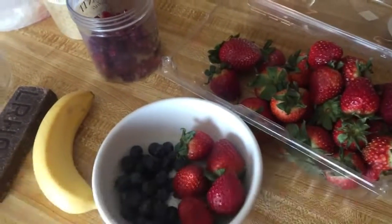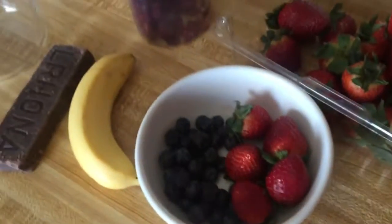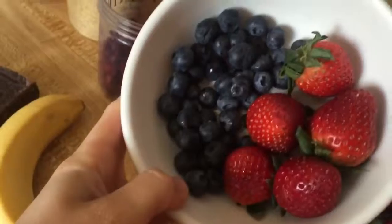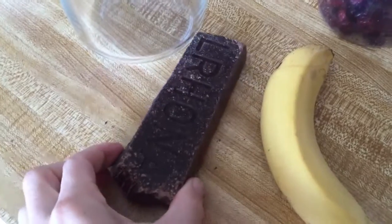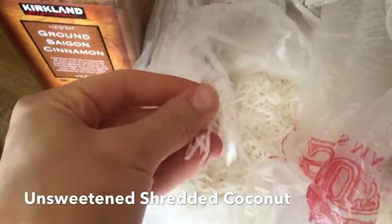Here are the ingredients. We have strawberries — my choice today — and blueberries. Blueberries, banana, some 85% dark chocolate, dried cranberries, flax meal, coconut — and this is the unsweetened dried coconut.